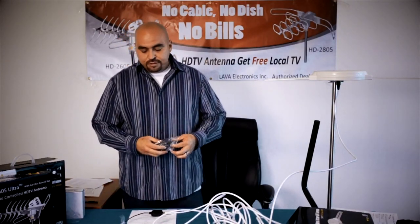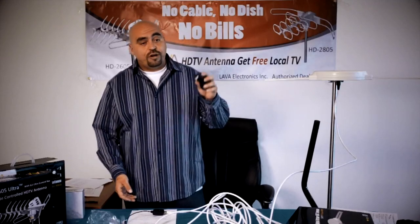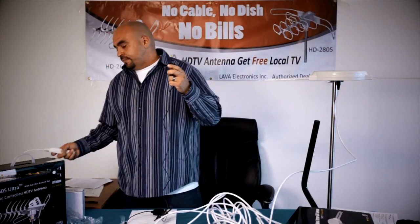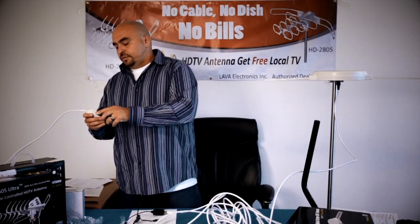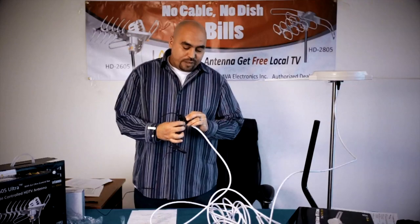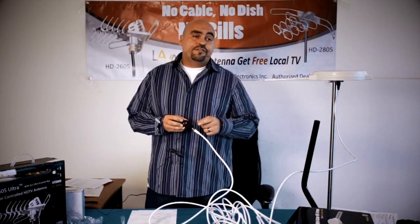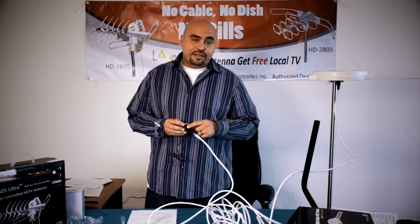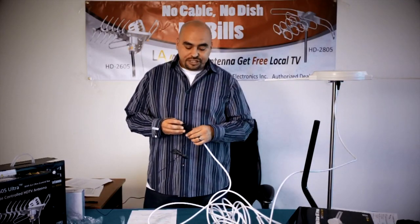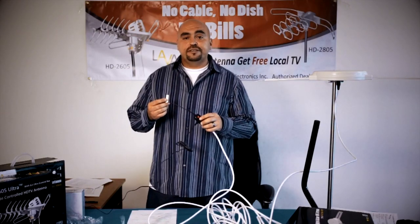Once you have the pigtail end connected to the back of the television, go ahead and get your 12-volt adapter, plug it into the wall, and make sure that it's a functioning outlet. Once you plug it in, you'll see a red LED light come on at the power inserter. It's very important that you confirm the LED light is illuminated, because without that LED light being present there won't be any amplification going to the antenna, which will probably give you poor reception. The LED light must be on at all times while the power inserter is connected to the wall.